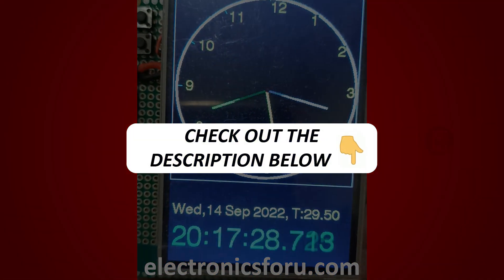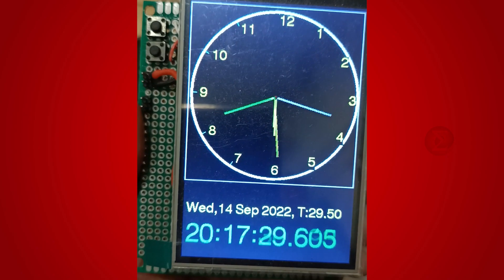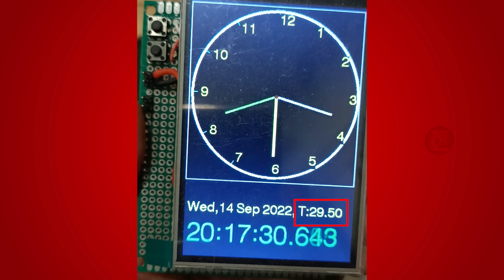Kindly find the link in the description of this video. This project is a real-time clock that displays time, date, day and temperature on a TFT display. This clock also shows time in milliseconds.